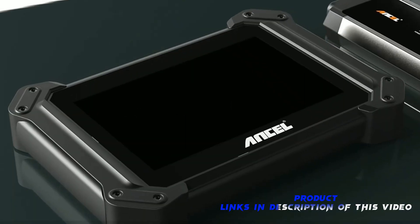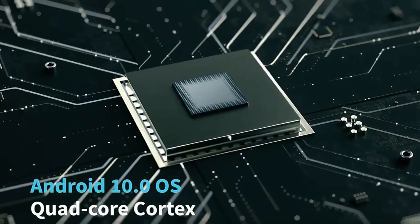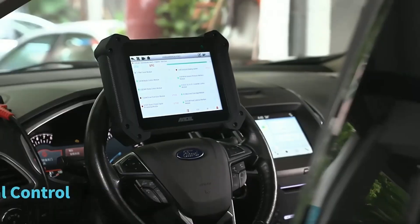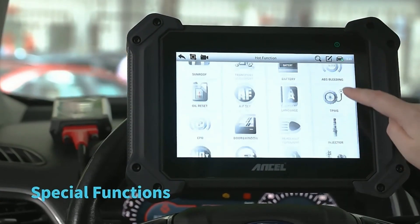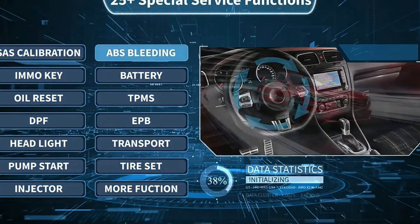The Uncell V6 Pro Plus is designed with user convenience in mind. Its intuitive interface and easy navigation make it a pleasure to use. You can quickly access various functions, view data, and interpret results. Plus, Uncell provides regular updates to keep your device up to date with the latest vehicle models.